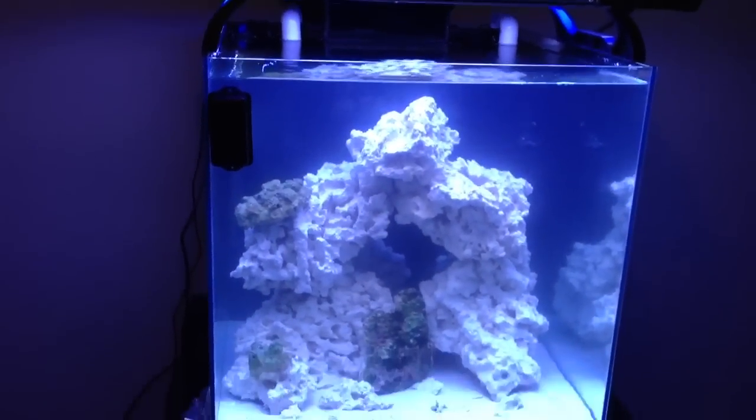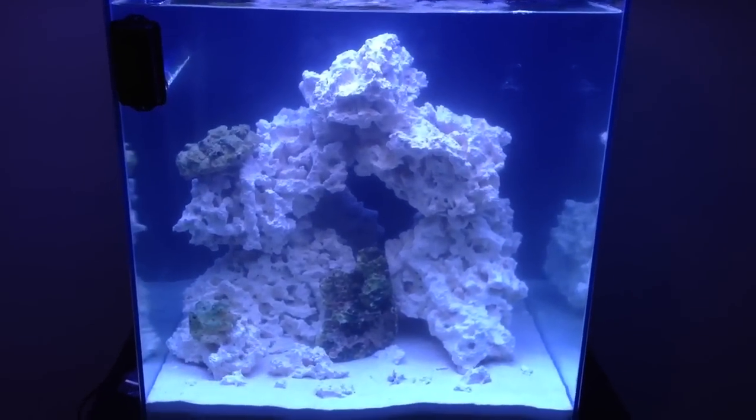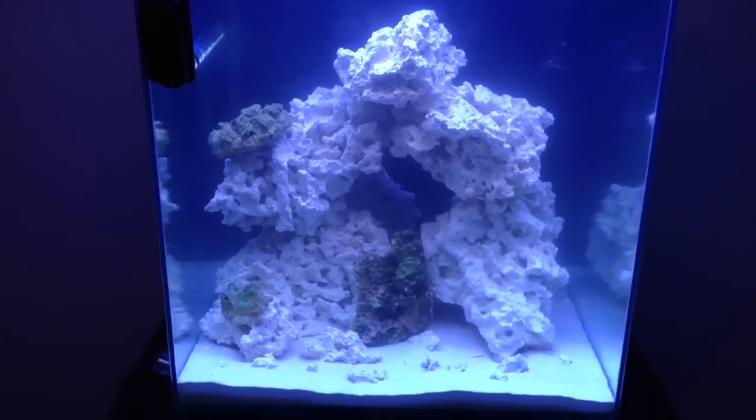Top and running — just turned the lights on a little to show you guys how it looks.